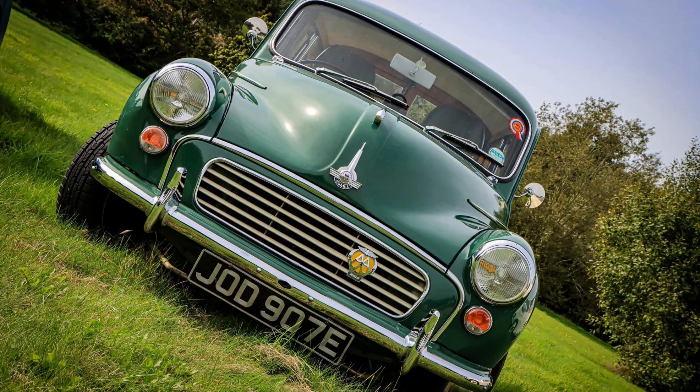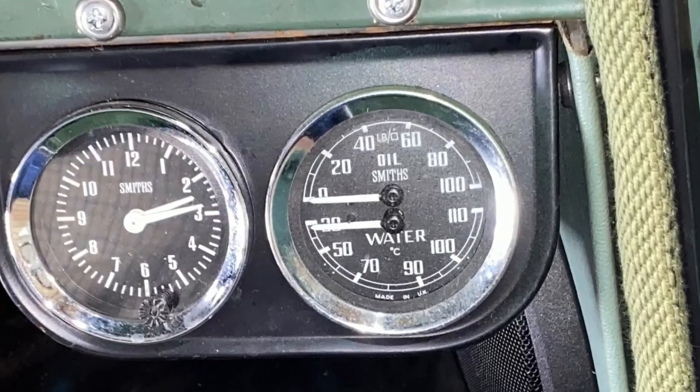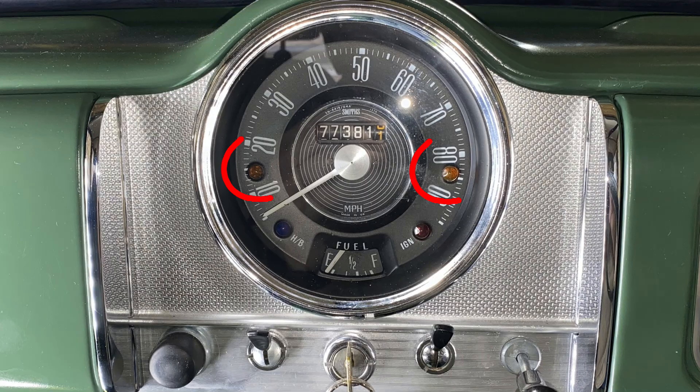A short and easy one this time. I have an oil pressure gauge and the oil system warning lights, and my speedometer isn't connected. That seems a waste of a display, so I'm going to hook them up as indicator repeaters.